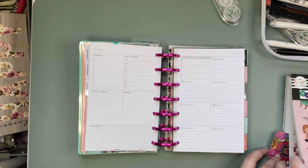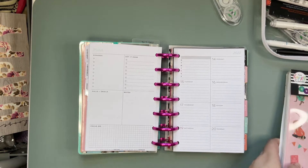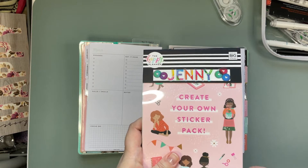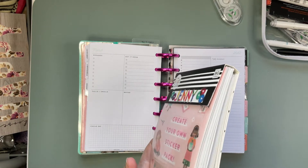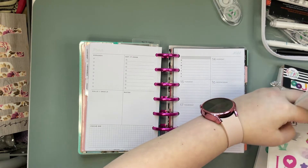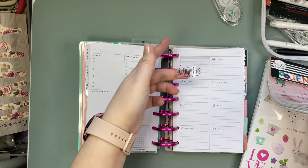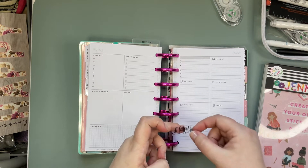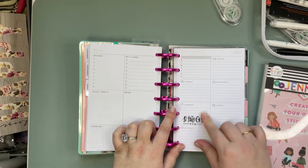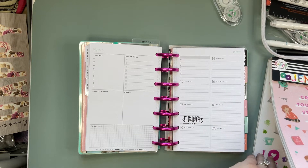First thing we're gonna mark — because I will forget — is St. Patrick's Day. I'm using the create your own sticker pack from the Happy Planner and I just put a whole bunch of spring sticker sheets in here, so we'll see where this gets us. In the orange seasonal sticker book for St. Patrick's Day they have this little sticker, so we're just going to mark that right here. We've got St. Patrick's Day and they have some cute little shamrocks that I think I will add.